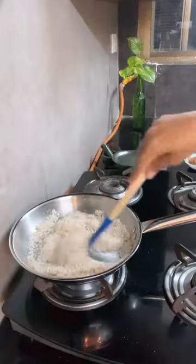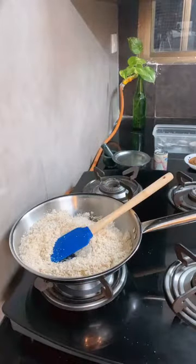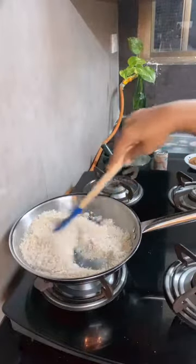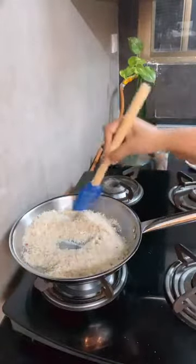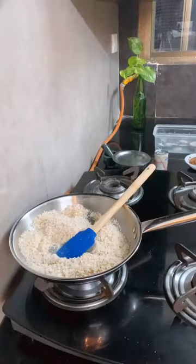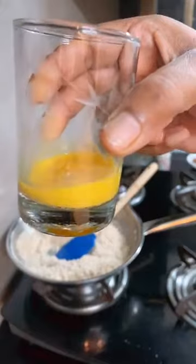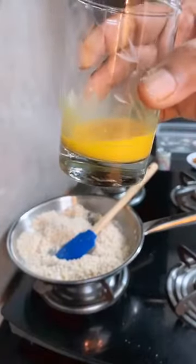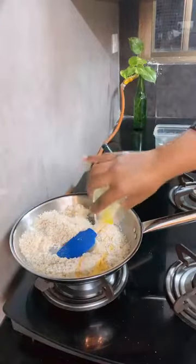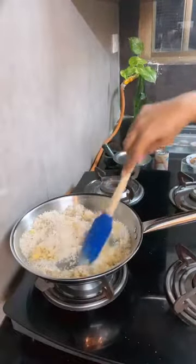So today we are making Gulkand and chocolate truffles. This is a very wonderful Diwali recipe. You can make it for your friends and family. You can make it on Eid, Holi, Raksha Bandhan, weekends, or mid-week. This is a very delicious recipe. Now we have to add some liquid ingredients to it. First of all, I have some strands of saffron which I have put in warm milk for 1 hour before, so that it will give a good color. I will close the gas and add it here.